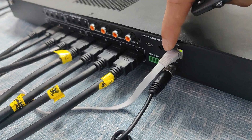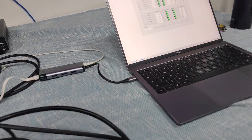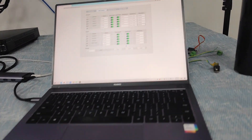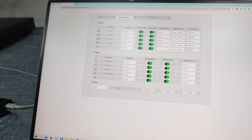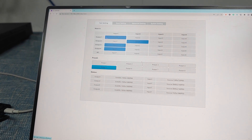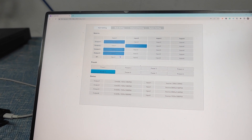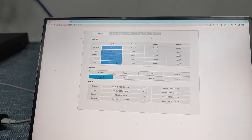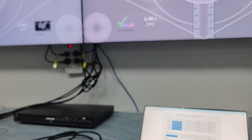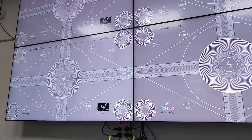Now I'm going to use the TCP/IP control on this PC. We are already logged in and this is the Web GUI control. Basically we can see we have the switching interface — if we want to have input one switched to all outputs, just press the all button. Right now we can see it on the screen, and if I'm going to switch to input two, okay.